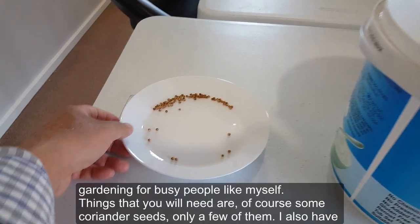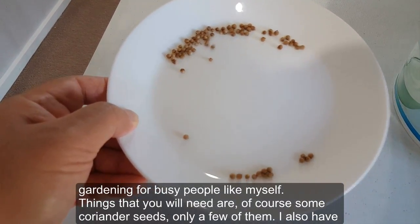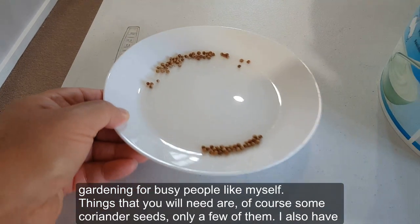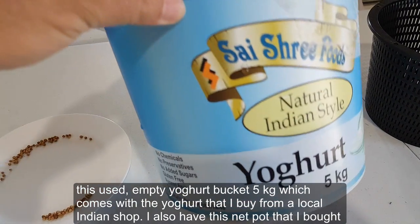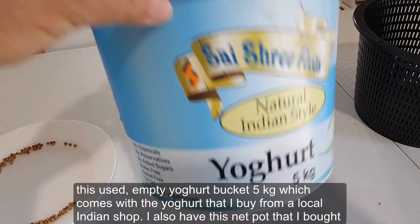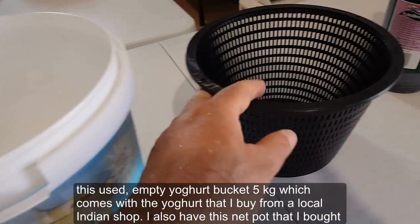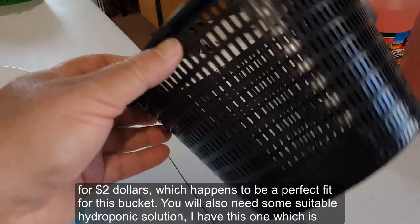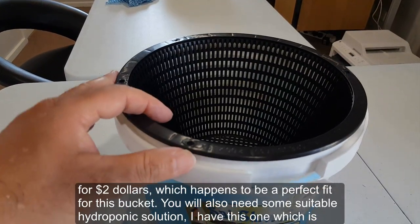The things that you'll need are, of course, some coriander seeds — only a few of them. I also have this used empty five-kilogram yogurt bucket, which comes with the yogurt that I buy from a local Indian shop. I also have this snack pot that I bought for two dollars, which happens to be a perfect fit for this bucket.